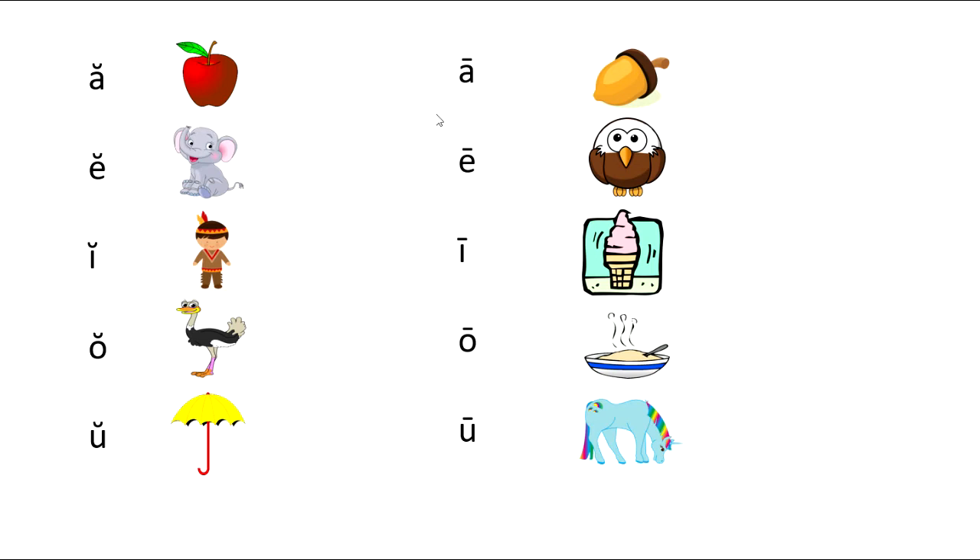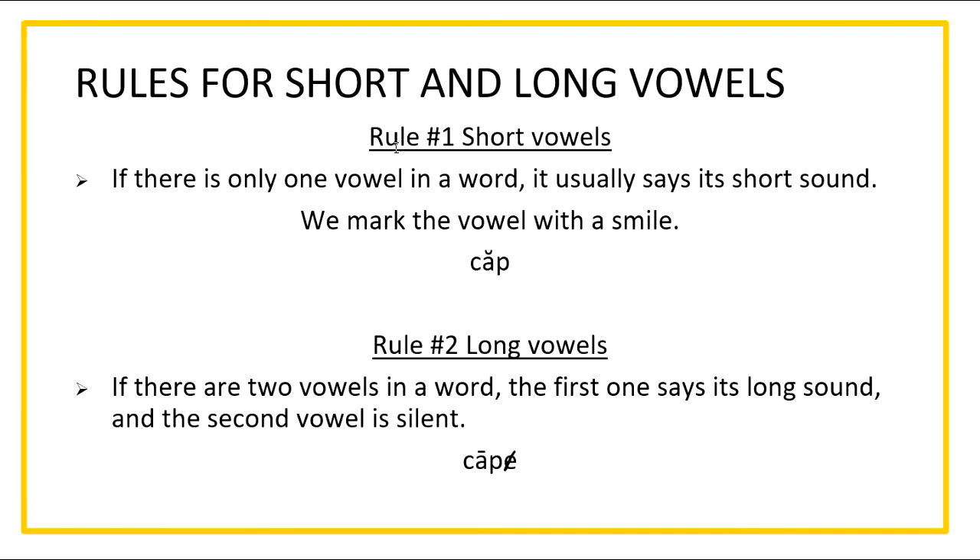Short vowels — say them with me. A says 'a' as in apple. E says 'e' as in elephant. I says 'i' as in Indian. O says 'o' as in ostrich. U says 'u' as in umbrella. So these are all of our short vowel sounds.